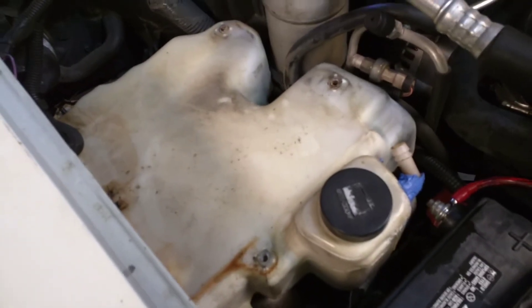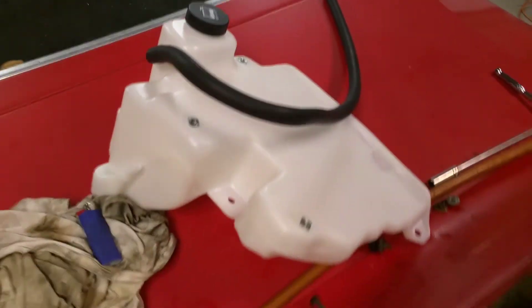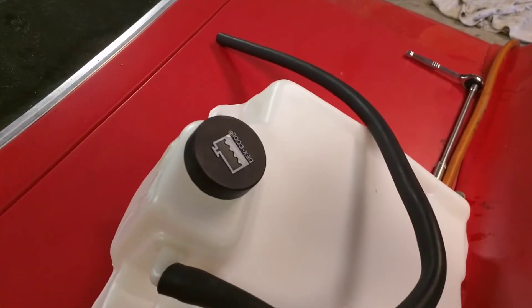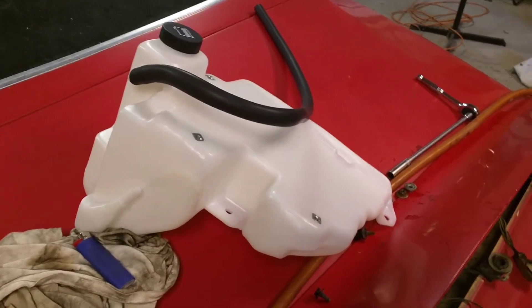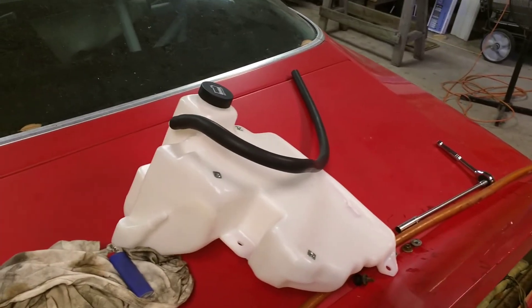I'm going to reuse my old hose — it seems to be fine. The new reservoir right here I got from Amazon for $17, because the packaging was damaged. They're normally like $35 to $50 for these things, and it came with a new hose on it. So you guys check out those Amazon deals — $17. Maybe that'll help somebody out there.